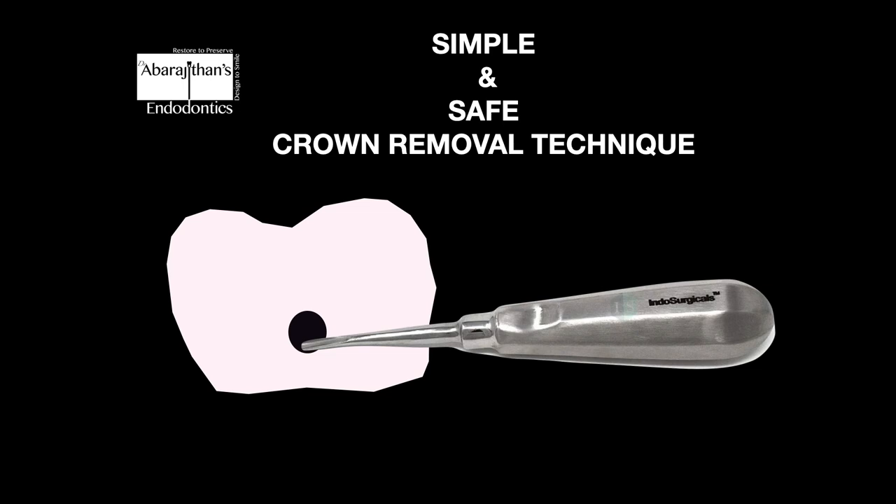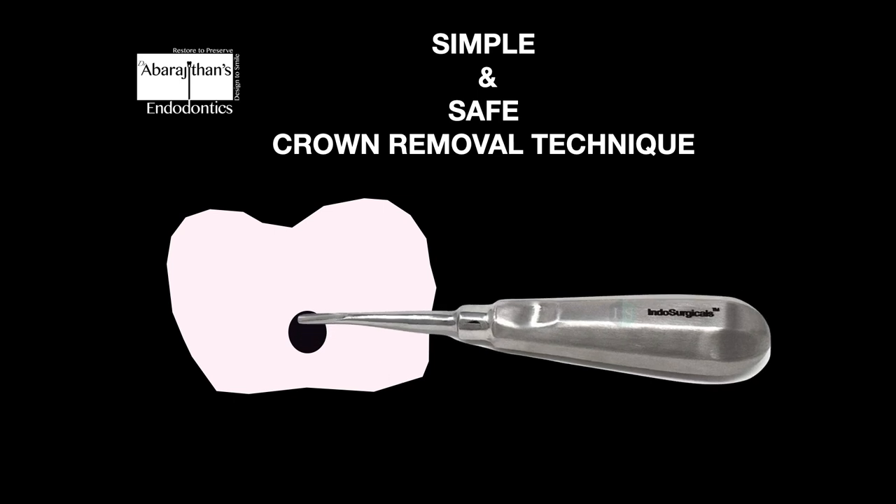This rotation produces levering forces which disengage the bond between the crown and the underlying cement and tooth structure, and safely removes the crown.